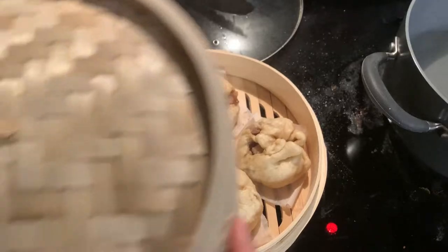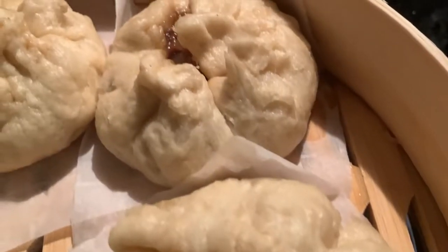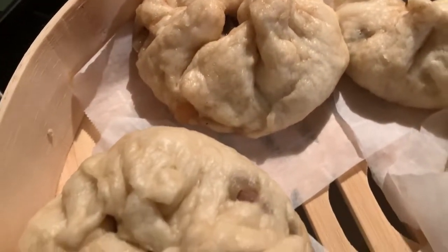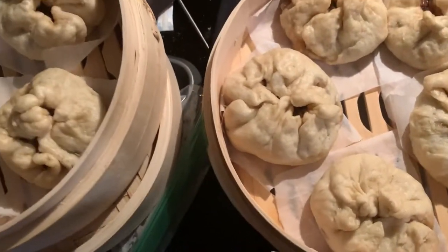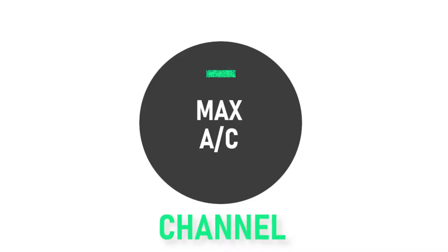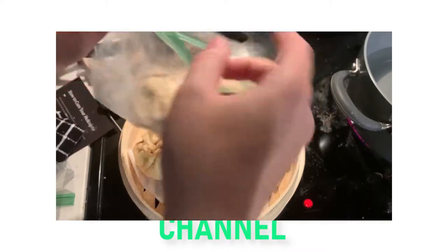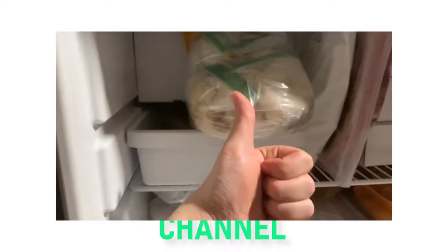And with that, your steamed cha siu bao are ready to eat. If you can somehow resist eating all of them immediately, for your leftover buns just place them in an airtight container like a resealable bag, and then place them either in the fridge for up to 4 days, or in the freezer for up to 3 months.